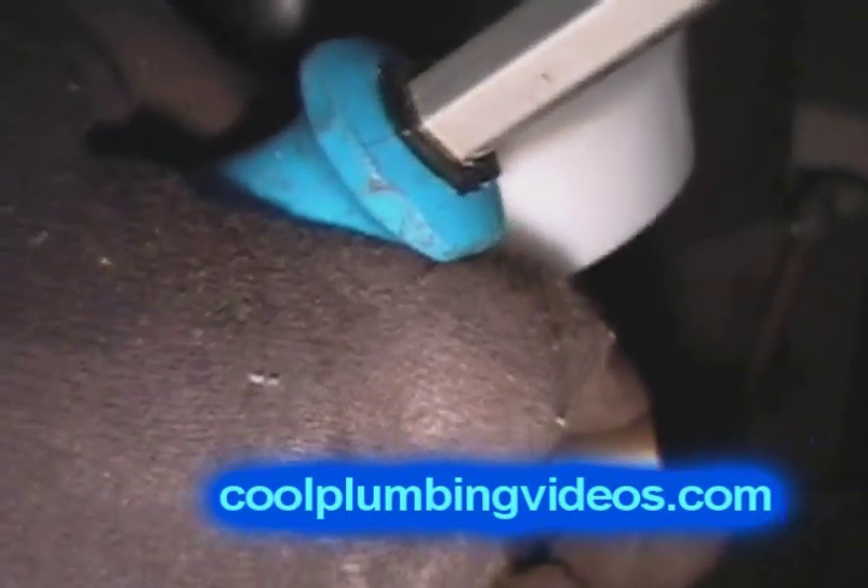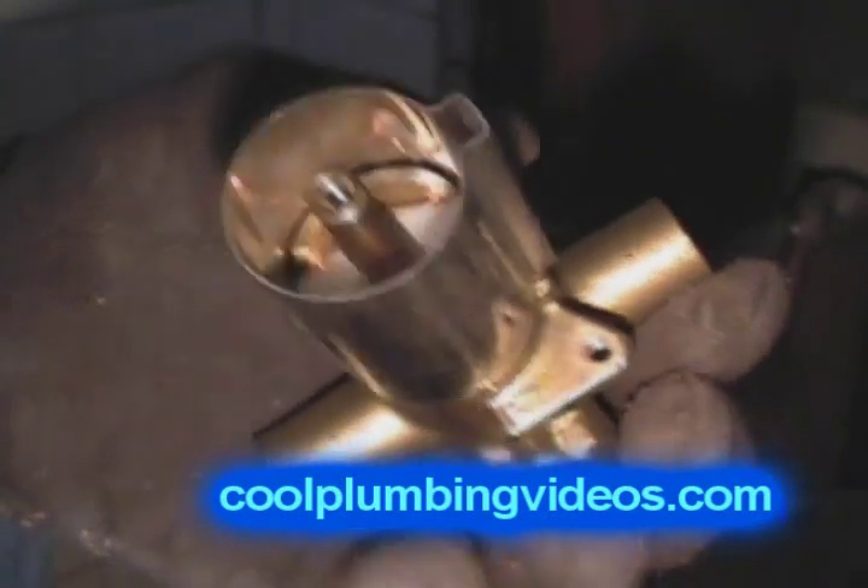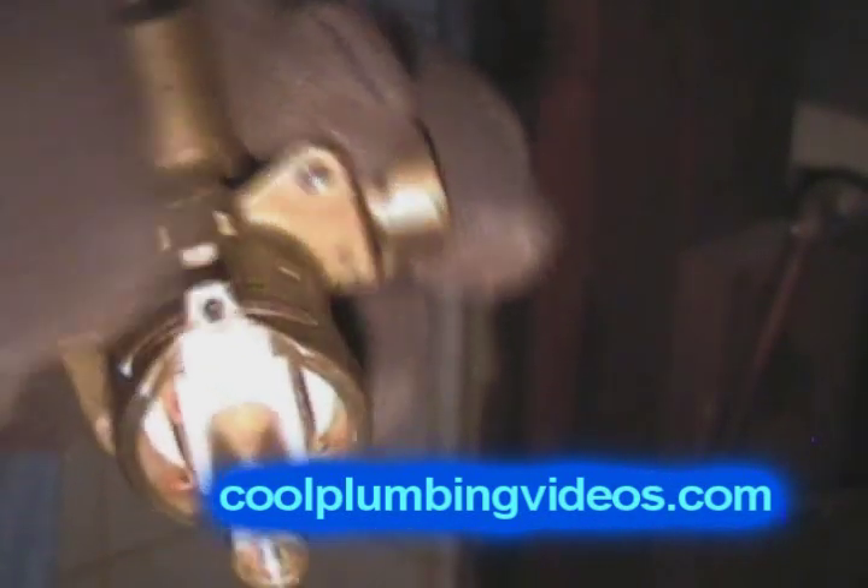This is a Moen tub and shower valve, which is pretty standard. A lot of homes carry them. It's used quite a bit because of the versatility and ease of working with it. This particular one is sweat, meaning it's not threaded — it has to be soldered on all ends. They do make ones that are threaded, but most plumbers prefer this because it makes it easier and takes up less room.